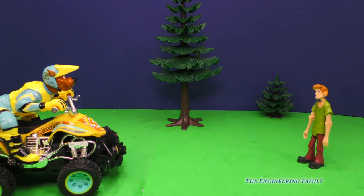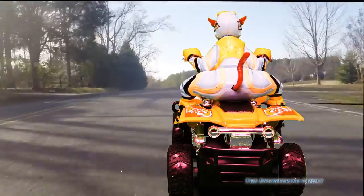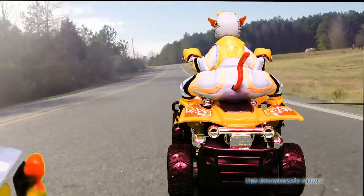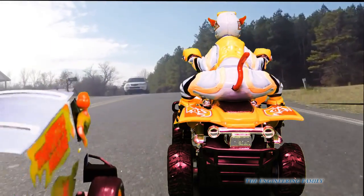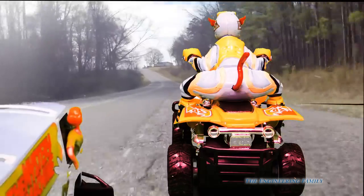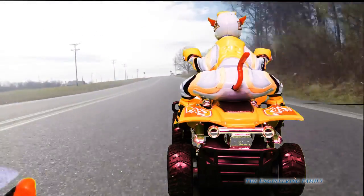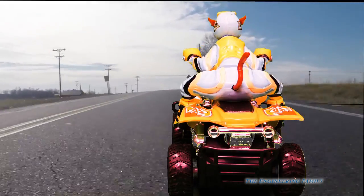You know what else we can do with this Scooby-Doo? We can make it look like he's driving on the road. There's Scooby — it looks like he's driving down the road. He's not actually on the road; we're just pretending. Hey, wait a minute, who's that coming? I think that's the Mystery Machine. Whoa, it looks kind of silly, doesn't it? Scooby ended up passing him. Good job, Scooby. You really shouldn't drive that ATV on the road — that's probably not a good idea.